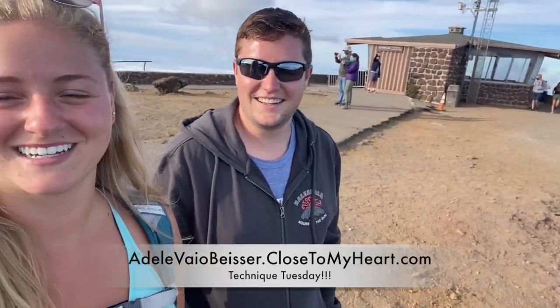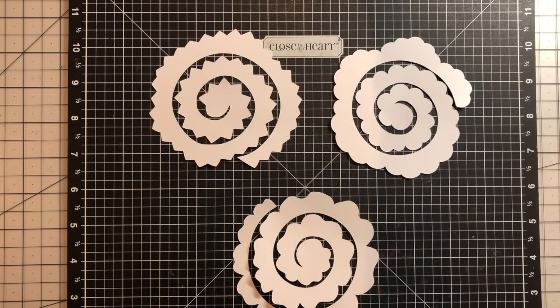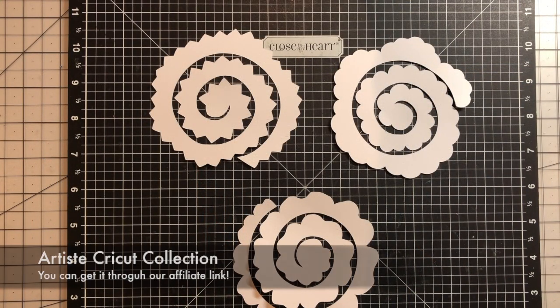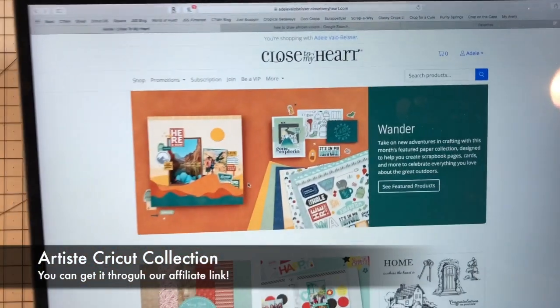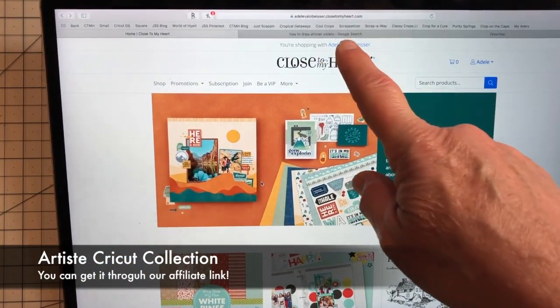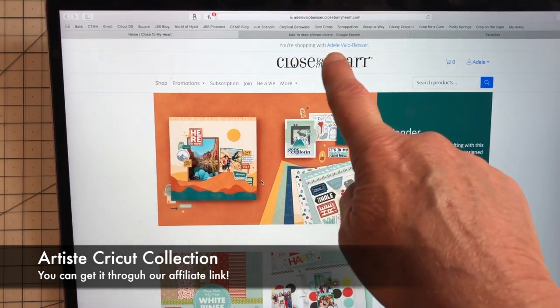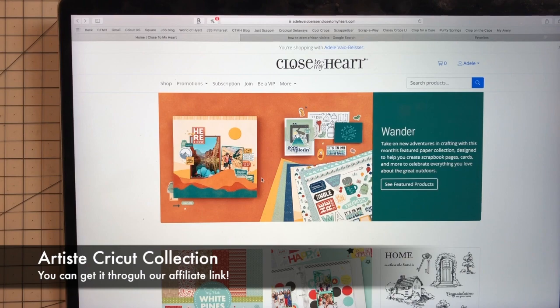Now that we've shown you everything up here, check out the video. So here we have some flower pieces cut from our Artiste Cricket collection. You can still purchase the Artiste collection if you go to my website, adelveobizer.closetomyheart.com.